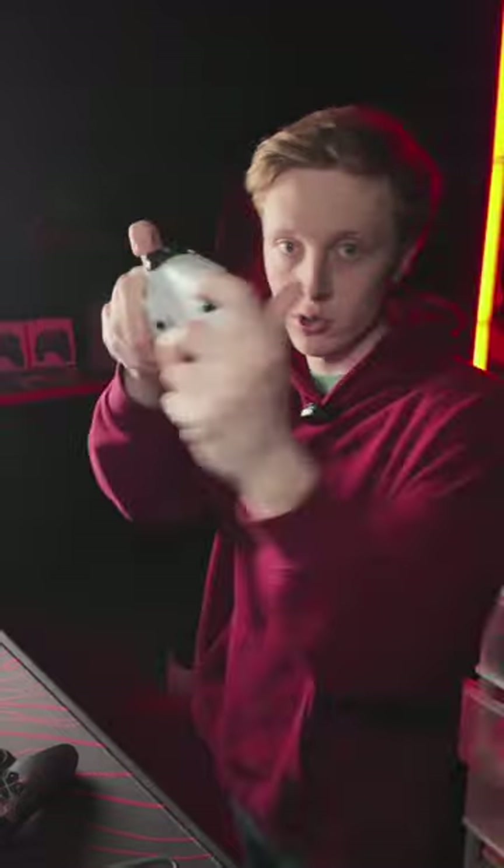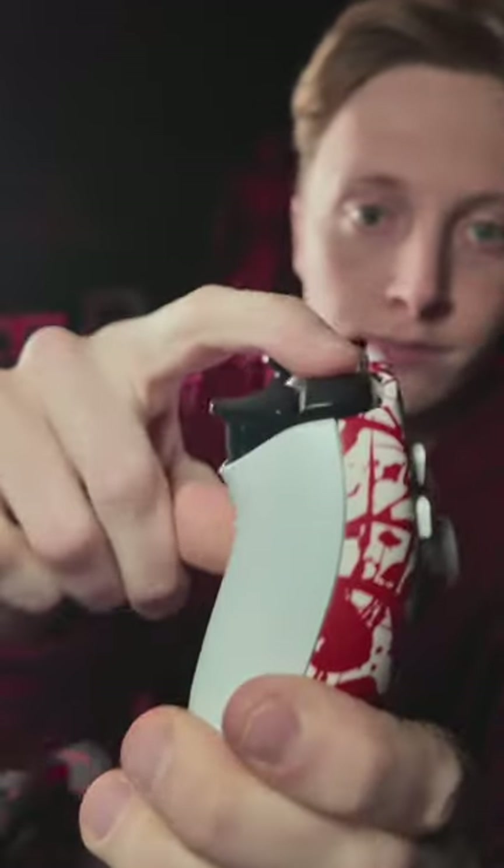This way you can jump, crouch, whatever, without taking your fingers off the joystick and shoot faster.